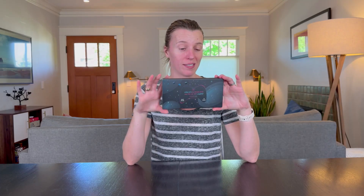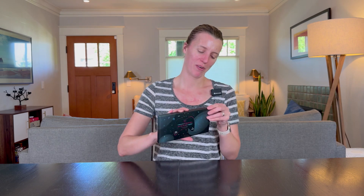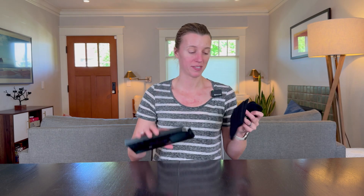Let's unbox these novelty socks. I just got a ton of these for my son's birthday party, as he wants to give them to all his friends. These are the Do Not Disturb I'm Gaming socks.